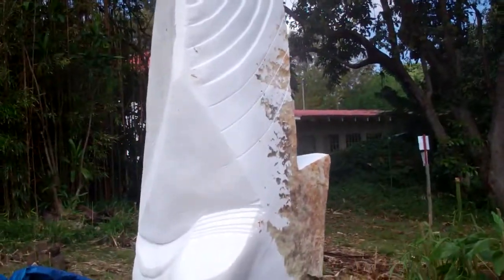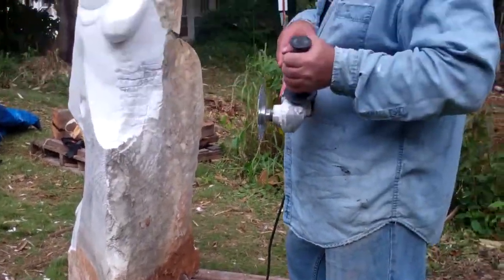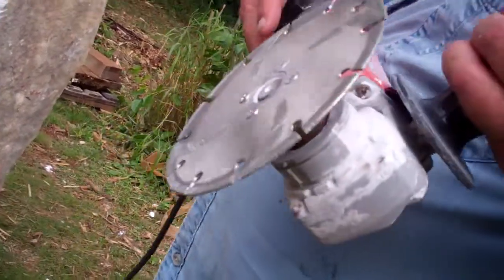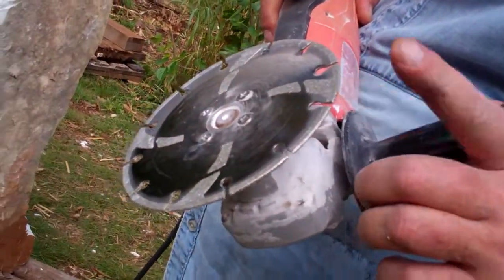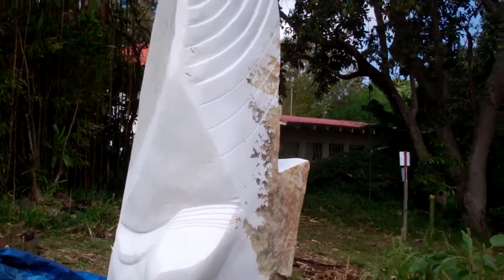And how much would this slab weigh? About 1,200 pounds. My gosh. And you're using what kind of tool? This is a diamond blade angle grinder. Diamond blades, hammers, and chisels.